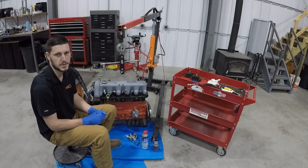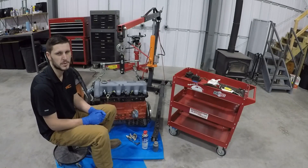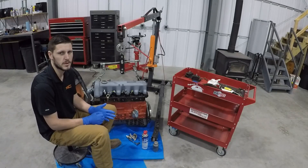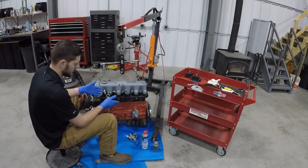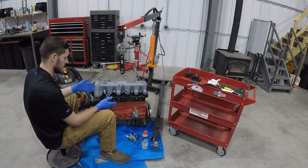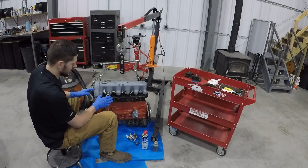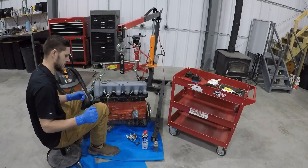Hey there. On this episode of the OM617 maintenance series, we're going to go over the full procedure for the replacement of the glow plugs. I have a beautiful setup here because I'm missing an injection pump and an oil filter setup. Your engine's going to look a little different than this, but this is nice for a tutorial.